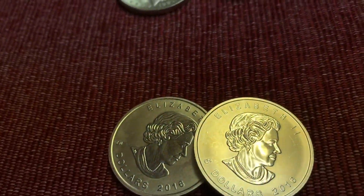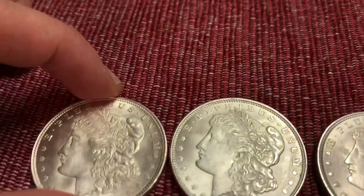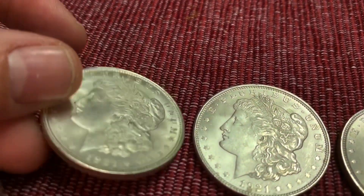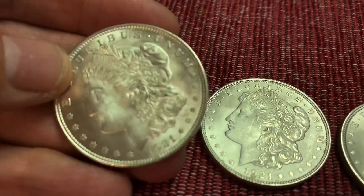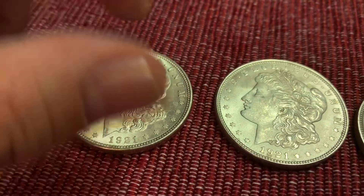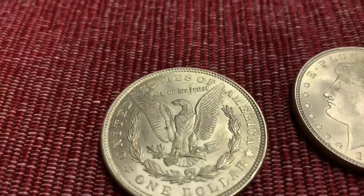I wasn't really looking at the collection aspect as much as I was looking at just having silver on hand. I've already used some other silver coins — the .9999s — to make colloidal silver. And then these Morgans here, we're just gonna do a close-up of these.